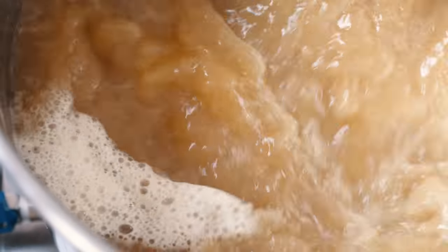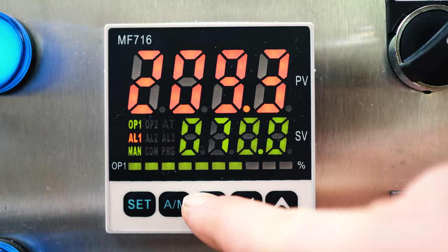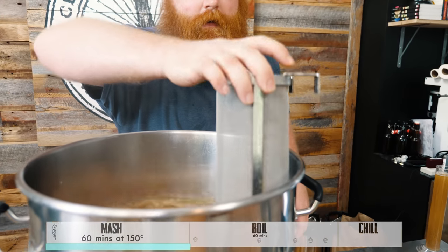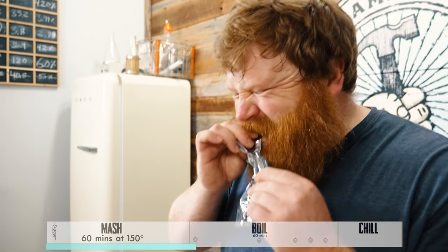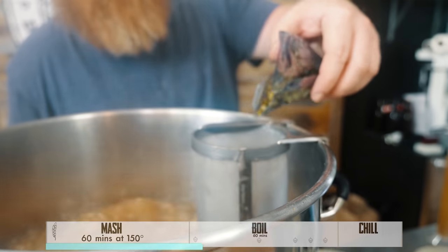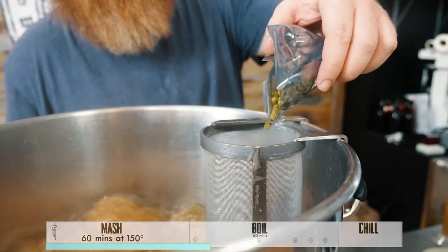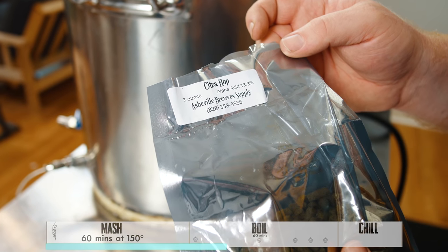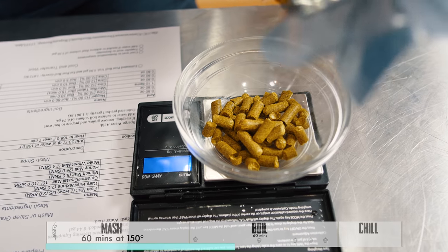Our 60 minute boil just started and you can see on the controller I've moved it from 100% of power down to 60% — you can still see we have a really good boil. 60 minute addition: 0.8 ounces of Nugget. That's basically our bittering addition right there. And 0.8 ounce of Citra.